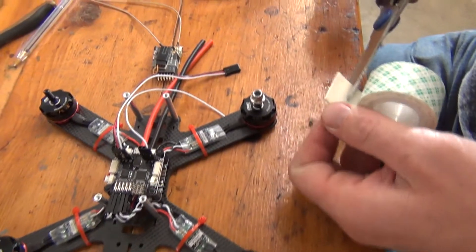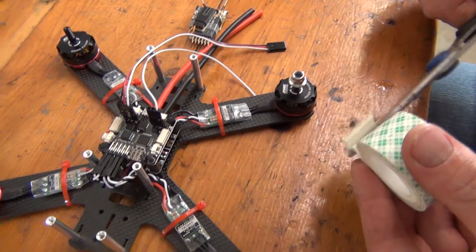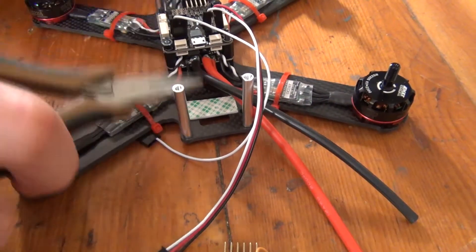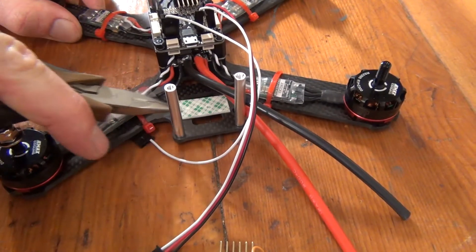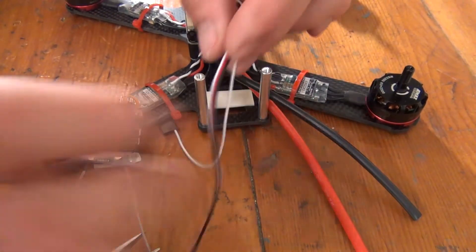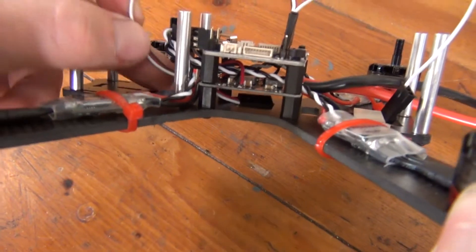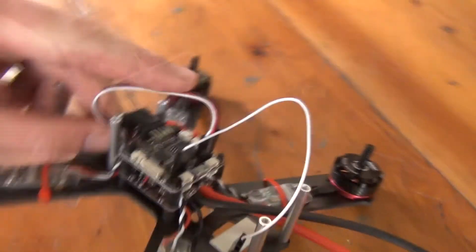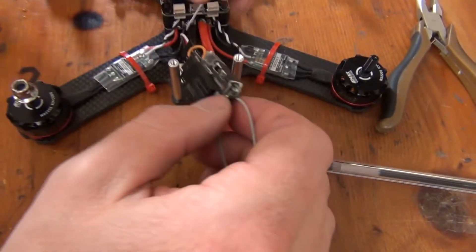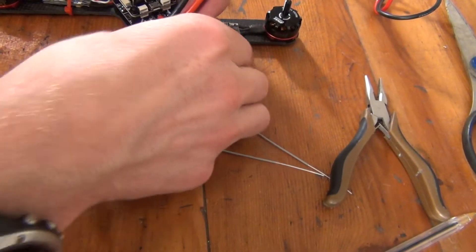Alright, so for installing one of our final components, let's start with mounting our receiver. We like using double-sided tape for this, but Velcro will work fine as well. Find a nice flat spot with enough room for your receiver, and then lay down some tape. In the previous video, we already attached the servo wires for our receiver to the flight controller. Now we can route those wires to the receiver mount point. You can shorten these as needed or route them around components to reach the correct location. Now that your servo wires are in the correct place, go ahead and connect them to the receiver. With everything connected, press the receiver onto the tape.